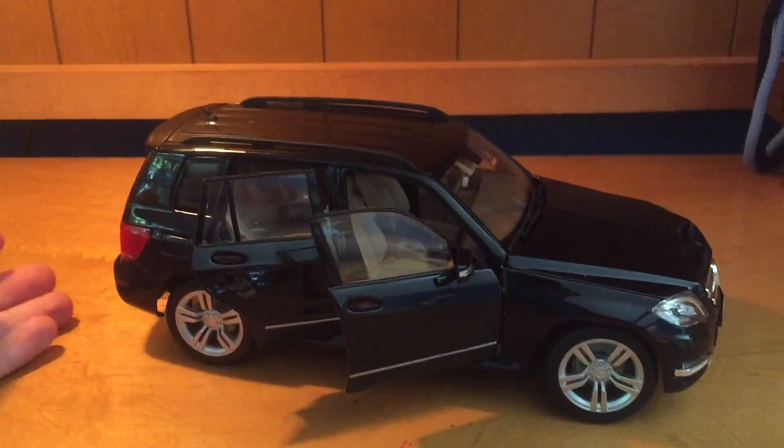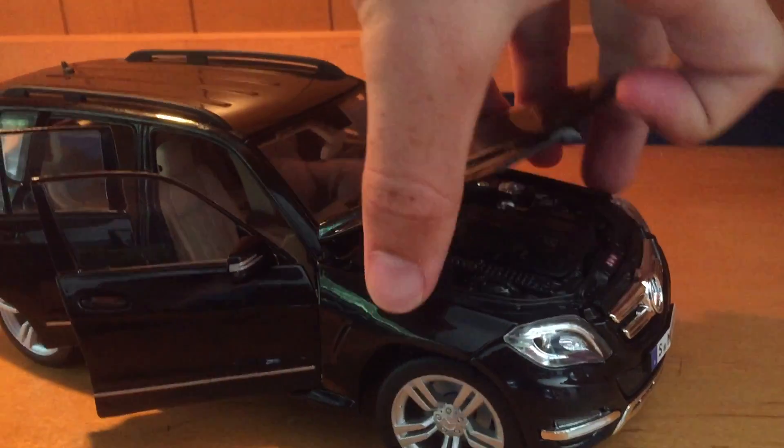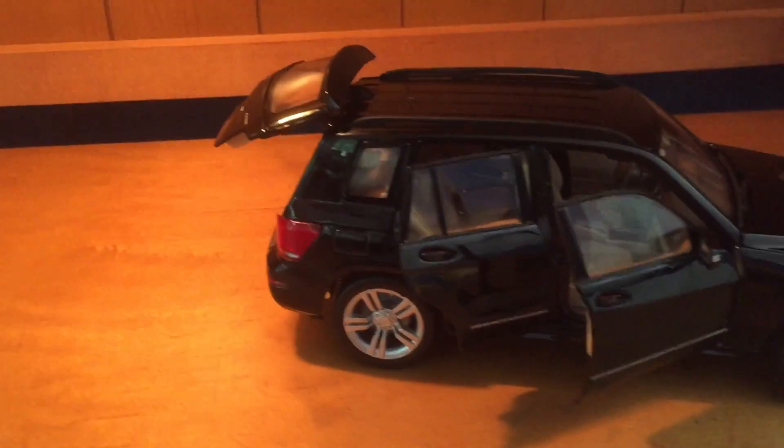On this GLK all the doors open, the front and rear hood — which has a hard time staying up — and the trunk actually. So that's really good quality for this GLK.